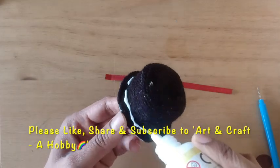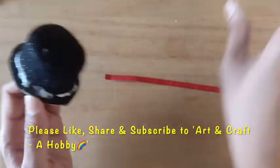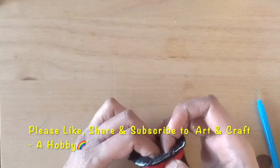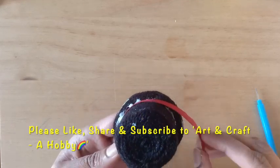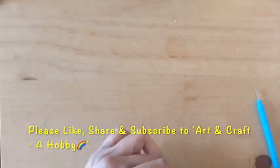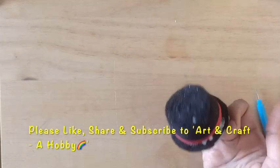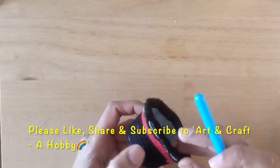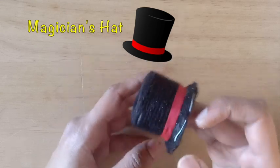From the leftover white tag I have applied red color and I'll be wrapping it around the base of the crown. The extra glue around the tape will turn transparent on drying. This is the very famous magician's hat. Hope you all liked it.